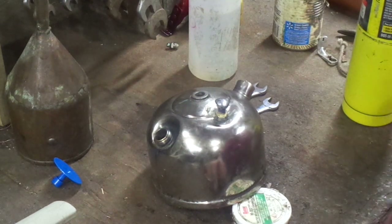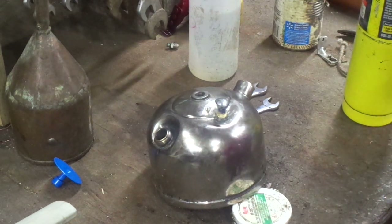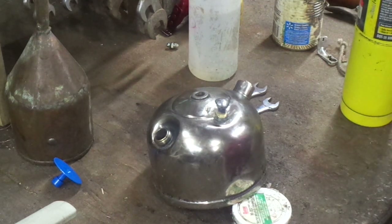Once the dent is pulled, you heat it up, melt this off and see where you're at. So this is an experiment — I've never tried this technique before, so we'll see what happens.